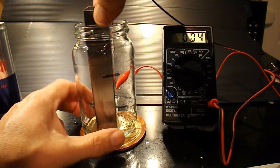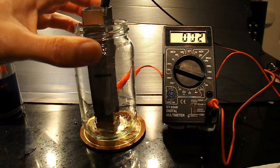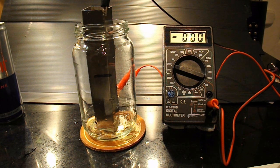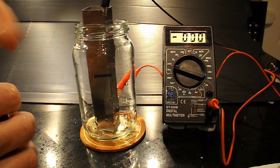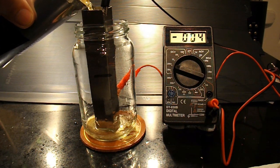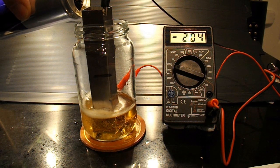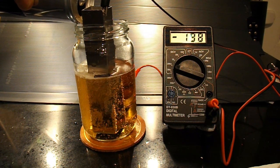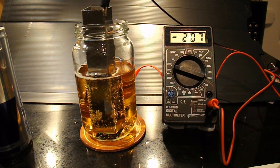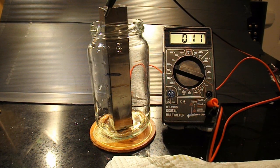I've emptied it out and swilled it out with tap water again. Looks like we've got a little bit of current flowing from the water at the very bottom. That looks clear — I'm going to try Red Bull. So that's about 209 millivolts, which is less than vinegar anyway.